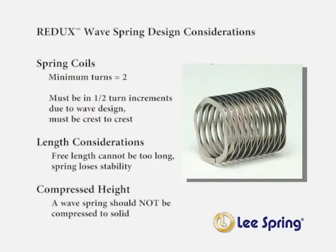Redux wave springs will require a minimum of 2 turns or coils. Additionally, the turns must be in half turn increments and be crest to crest. When designing with Redux wave springs, it is important to ensure that the free length is not too long, as the spring will lose stability if the length is excessive. When determining the compressed height, it is best that the spring not be compressed to solid height, where the waves of the spring are compressed against each other.